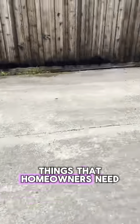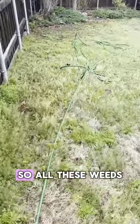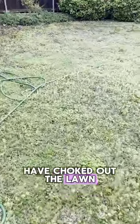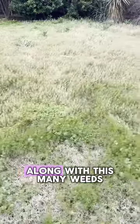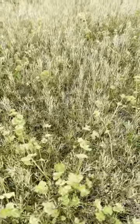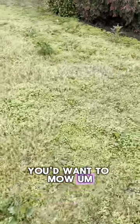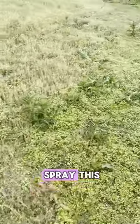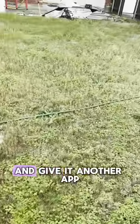We have thistle. One of the things that homeowners need to consider when your lawn gets this weeded out is, as we start to get control, you're going to be left with a lot of bare spots. All these weeds have choked out the lawn. So we're going to come in and spray this, start to get the weeds under control. When you're seeing a lawn with this many weeds, all this out here — that's not grass, that's all weed. The best thing would be to mow, but we're going to go ahead and spray this now, then have the homeowner do a mow. We may come back and give it another application.